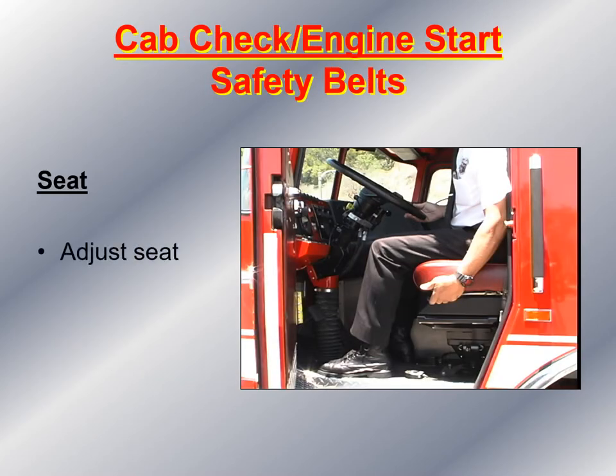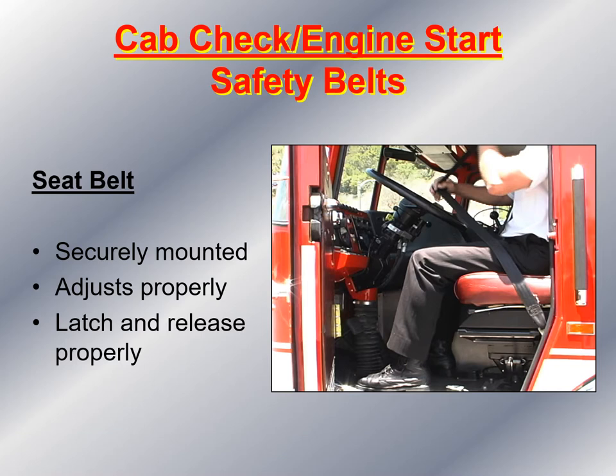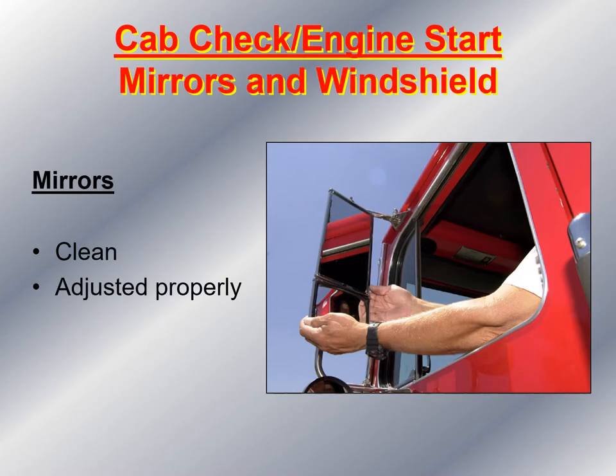Next, hop up into the cab and adjust the seat first before doing anything else. After adjusting the seat, check the seat belt to make sure it's securely mounted, still works, adjusts properly, and that the latch and release work properly as well. Then get in the driver's seat and check the mirror adjustment. You'll know the mirrors are properly adjusted when you can sit upright in your seat with both hands on the steering wheel, lean back about a quarter inch, and see a little bit of the rear of your fire apparatus.